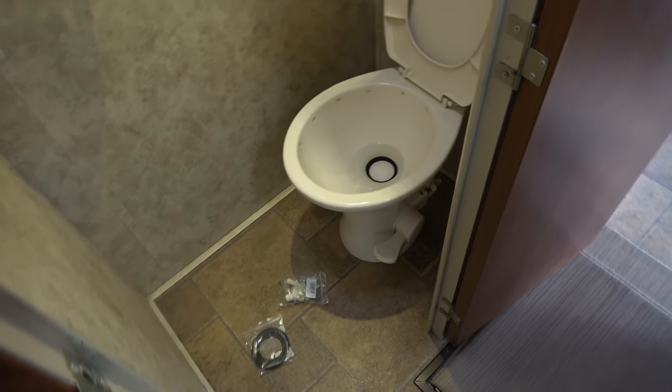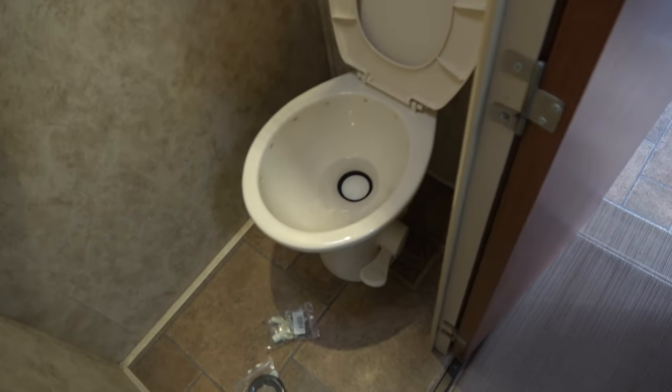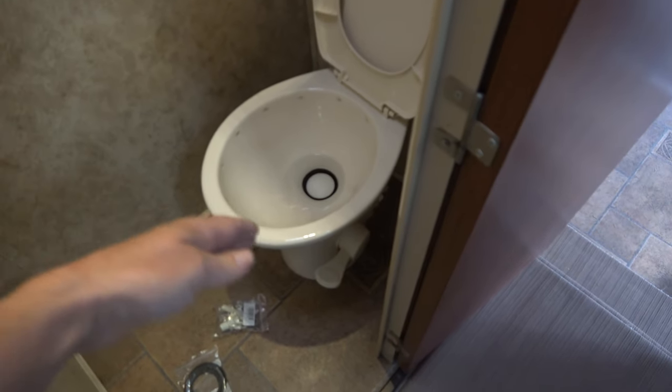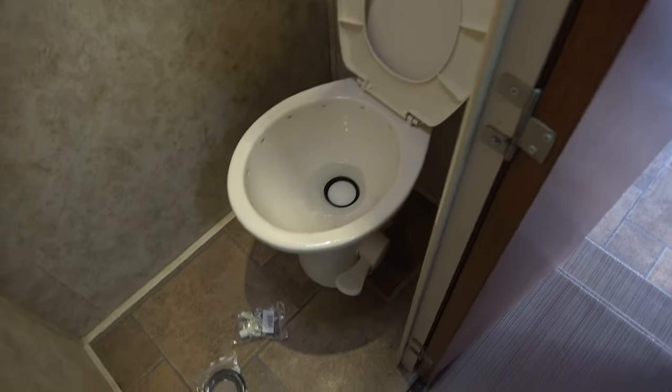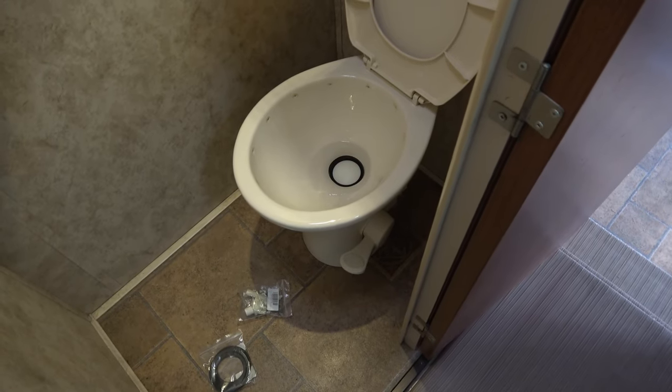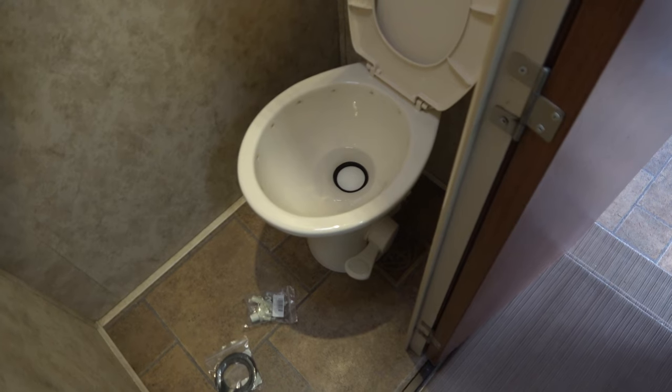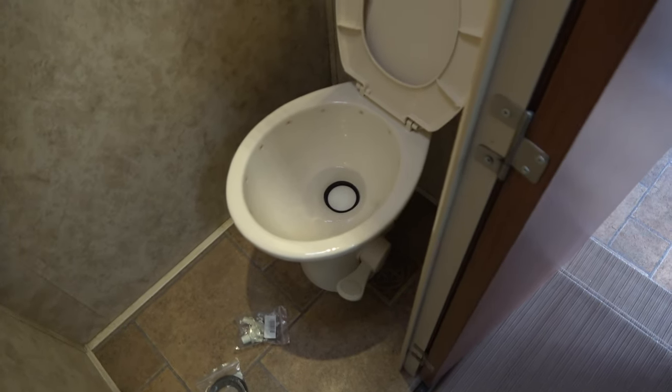Next is our toilet. This is a Dometic — I believe the model number is 310. It's got a porcelain base and a plastic top. It's been a good toilet, worked well. I guess it's pretty well 13 years old now.